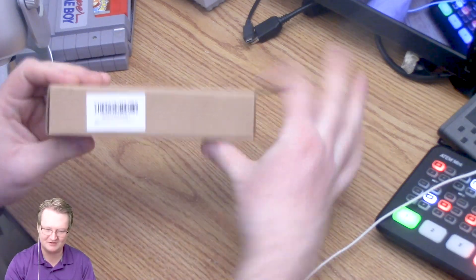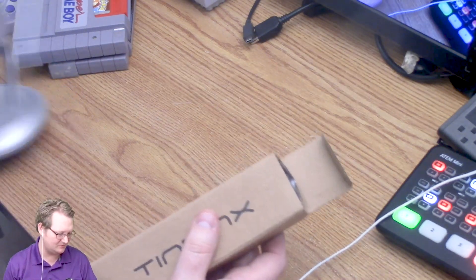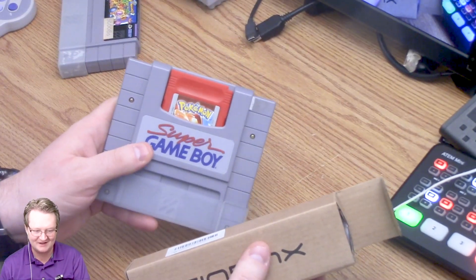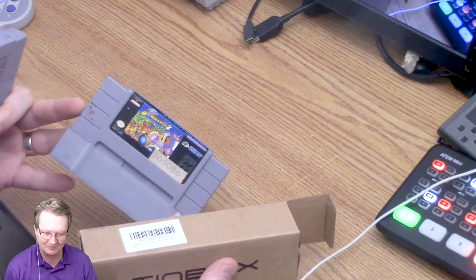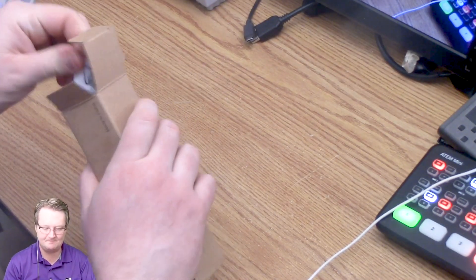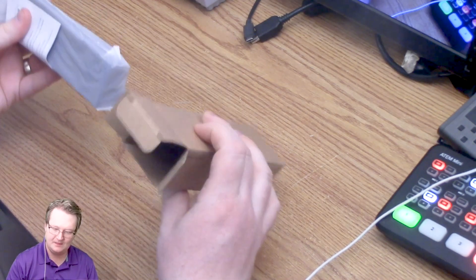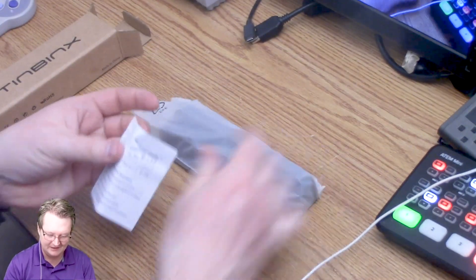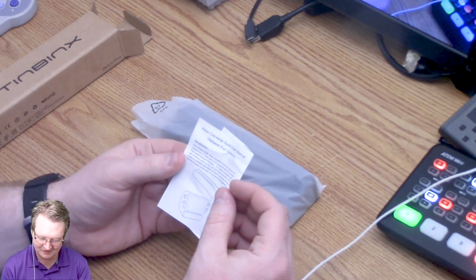It's very small — you can see how small this is. Let me clear some space. Very streamlined, very small. Here are some instructions. I don't know how great they are.